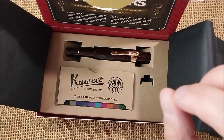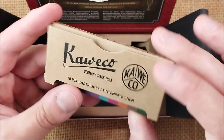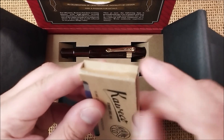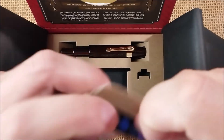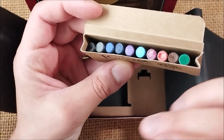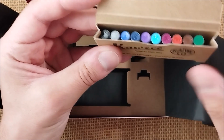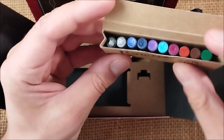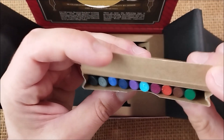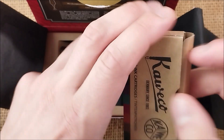It comes with a little history leaflet and certificate. Then we have a box of spare cartridges, which I really like. I think Kaveco should do this more — that's at least my opinion. They have 10 inks currently in their portfolio. Actually they have 11; there is a yellow highlight ink but it's only sold as cartridges for a specific pen. I think it doesn't make much sense to include it here, but they have the 10 regular inks so you can test them. I think this is a great idea.